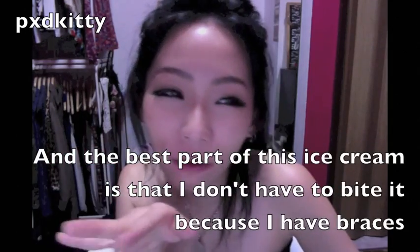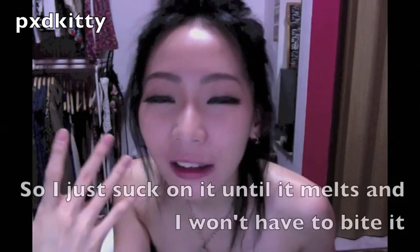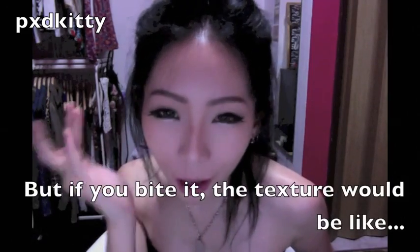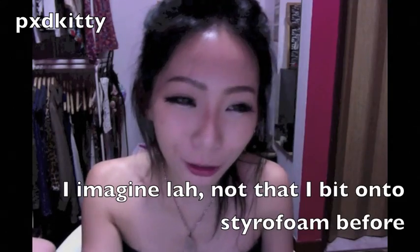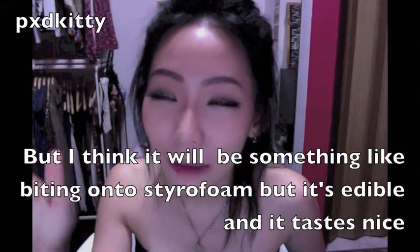This is the strawberry, this is the vanilla — oh, my strawberry just fell — and the chocolate flavour one. I'm going to eat the vanilla one because otherwise the chocolate might stain my teeth. The best part of this ice cream is that I don't have to bite it. I just suck on it until it melts. If you bite it, the texture would be like biting onto styrofoam — but it's edible and it tastes nice.